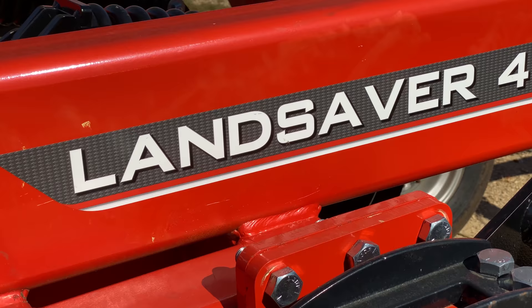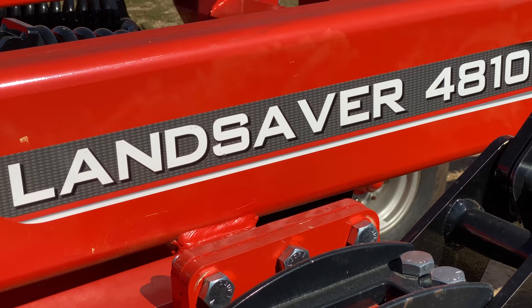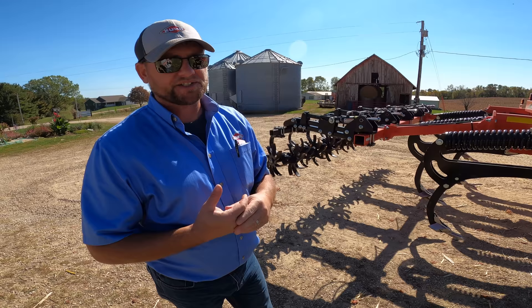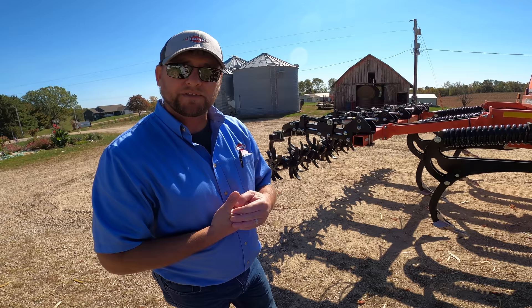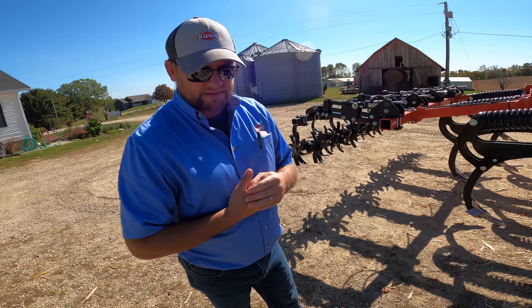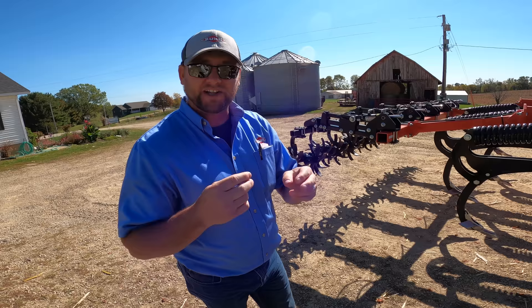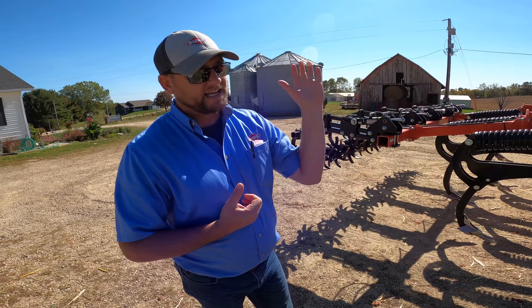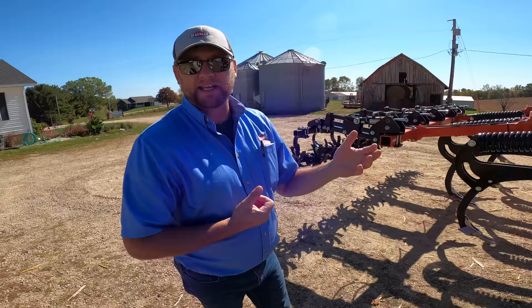The 4810 Landsaver is one of our primary tillage tools on the Kuhn crop production side. We have a full line of tillage tools, but the Landsaver is our traditional coulter chisel machine. This was a total redesign just a few years ago. It has a much longer frame for better residue flow and a much heavier frame for higher horsepower tractors and higher operating speeds, still getting good residue sizing and incorporation into the soil profile.